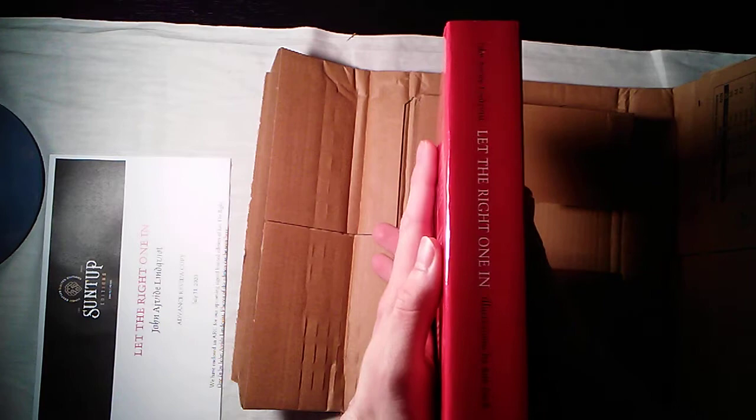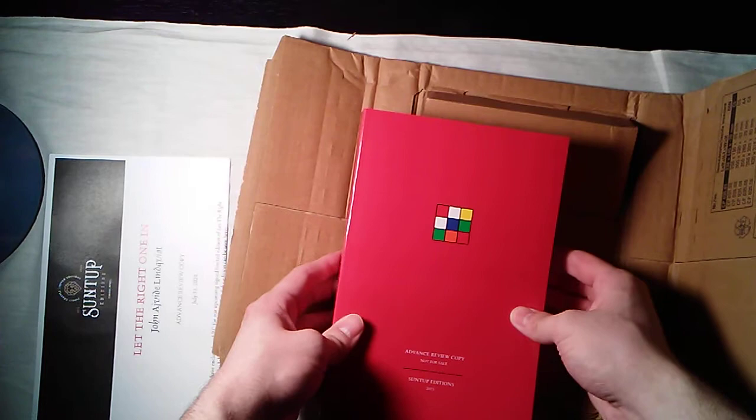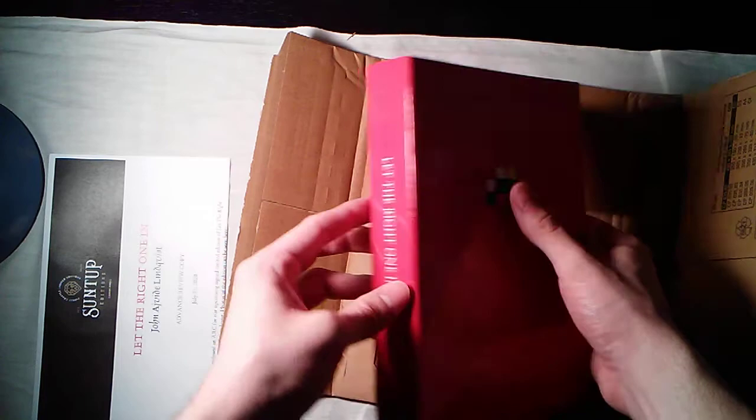I don't want to show too many of the illustrations because they're not all online, but here's Oscar and Eli doing the Morse code to talk through the wall. I actually just finished reading the book — it is such a phenomenal read. I had seen the films years ago: there's the original Swedish Let the Right One In, and then the Americanized version called Let Me In. It's an incredibly powerful story of a boy and his vampire neighbor in the 1980s, and I would highly recommend it.